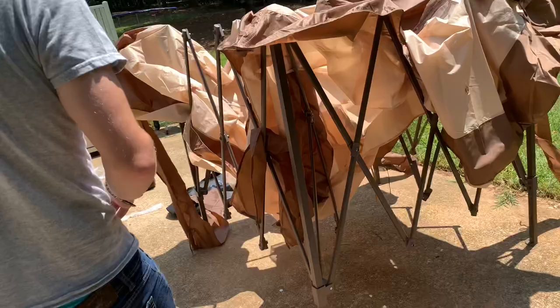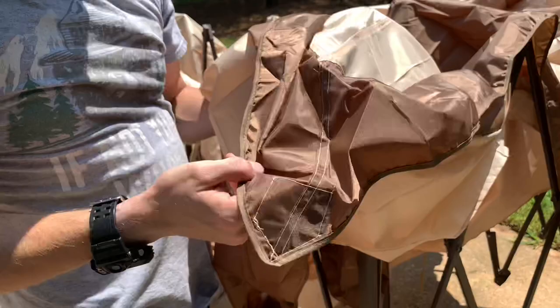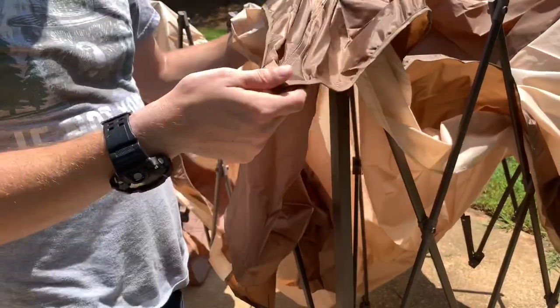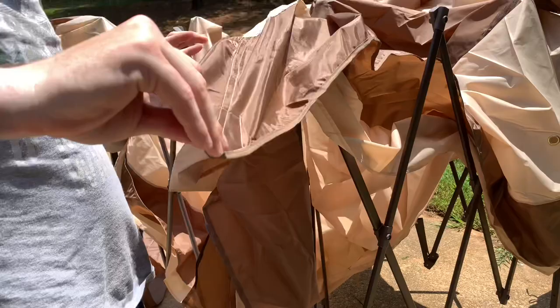The directions aren't explaining exactly what you're doing. I remember the other directions we got for it being a lot more clear. Is this supposed to go through all of these? It doesn't say. But yeah, that would make sense for it to go through all of that though, wouldn't it?